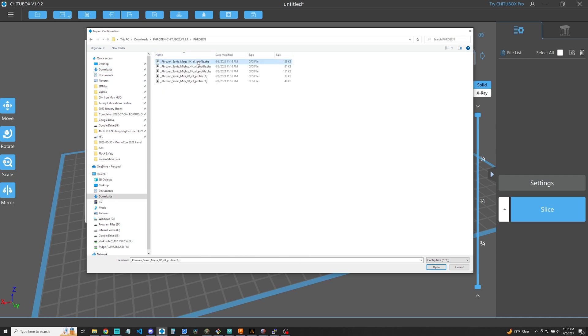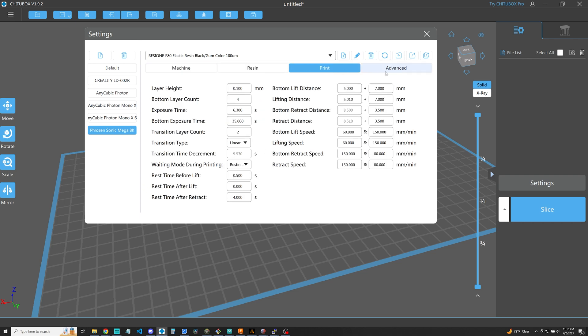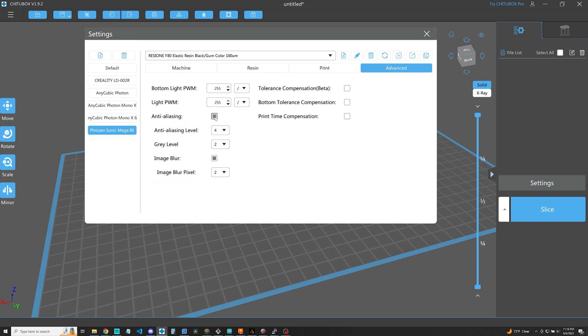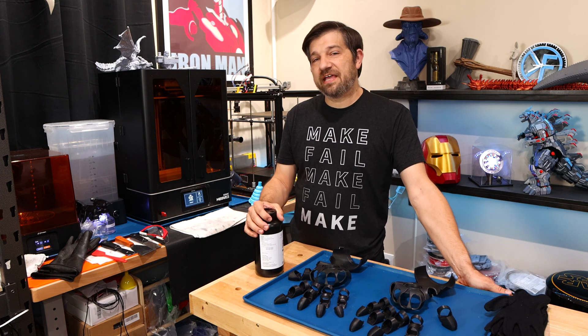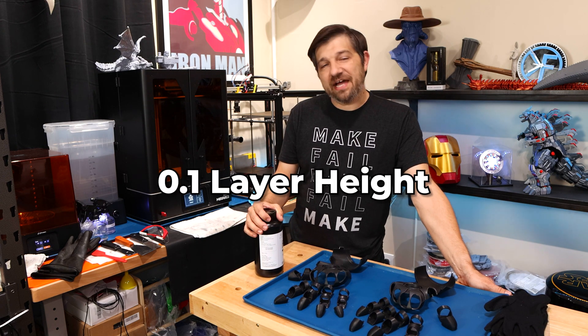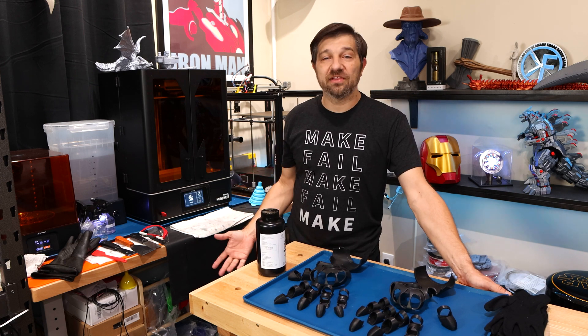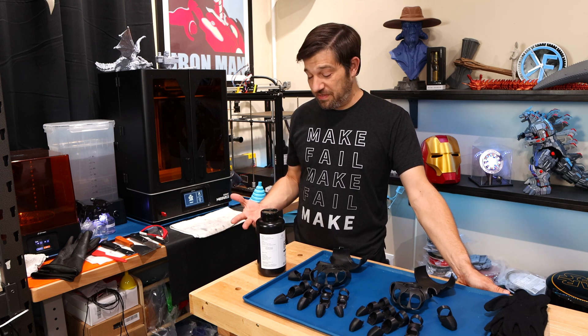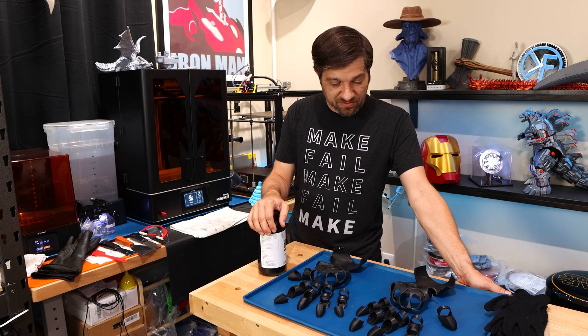They also have some other settings that cover everything from getting your supports just right. I'm actually not going to do that yet because I'm a little worried about messing up my slicer — I don't know how that import/export/change-it-back kind of works. I'm going to go with my stock supports but with their settings. One thing I noticed is the settings for this machine and this resin call for a 0.1 layer height instead of the usual 0.05. I'm going to start with 0.1 and see how it looks.